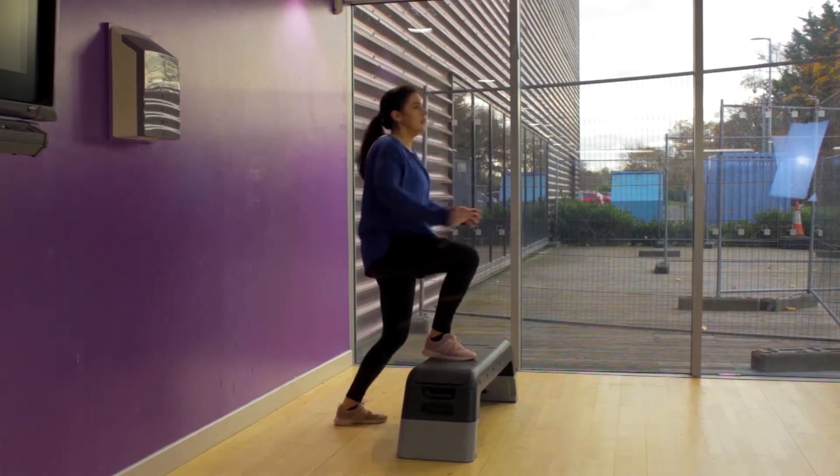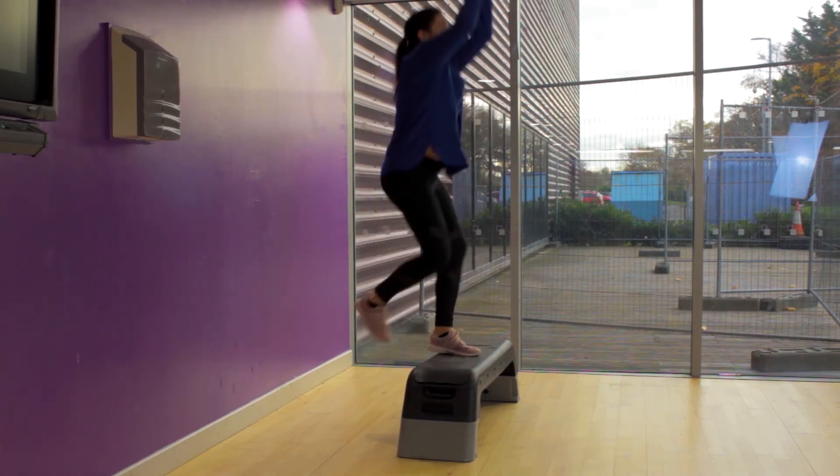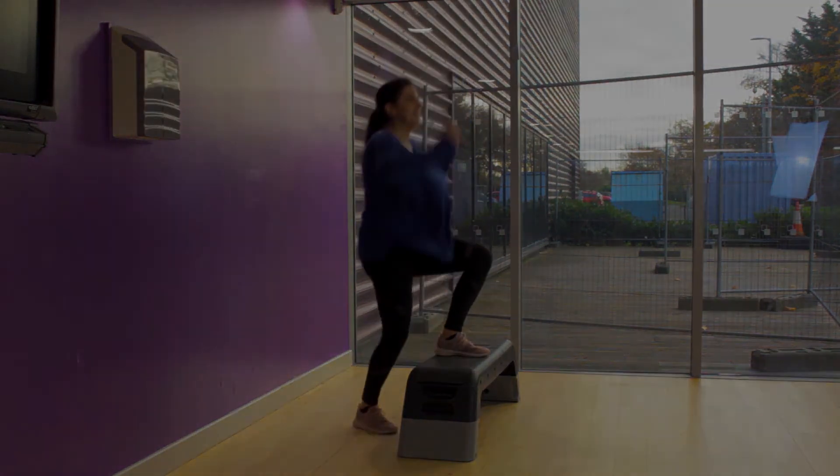This is all about the glutes, the core — drive it up, explode up as high as you can. Exhale and cushion on the way down.